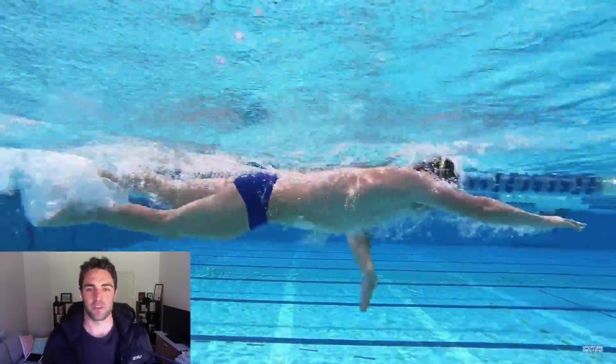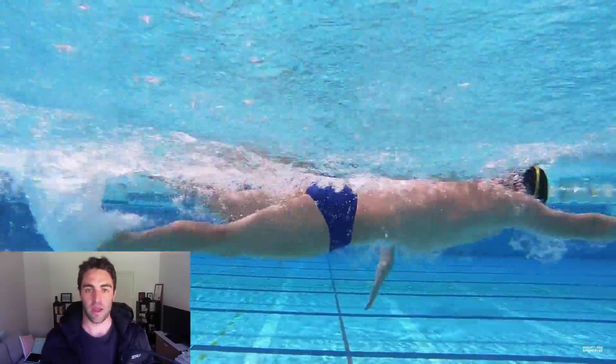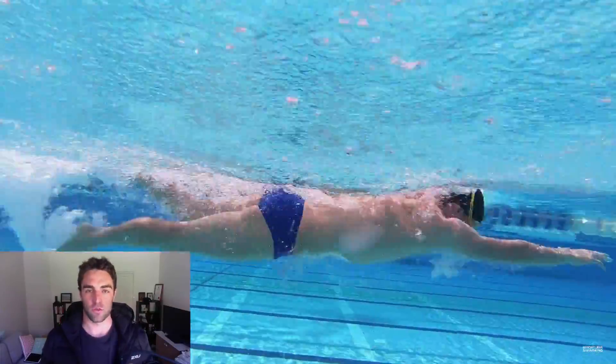Hi, Brenton Ford here. Welcome to the Effortless Swimming YouTube channel. This video is about how often you should breathe and what breathing pattern you should use when you're swimming freestyle.